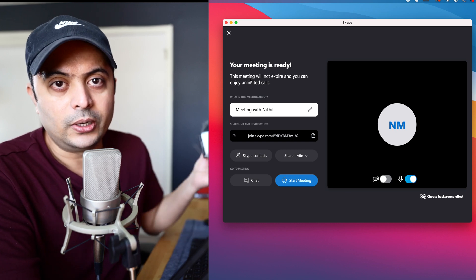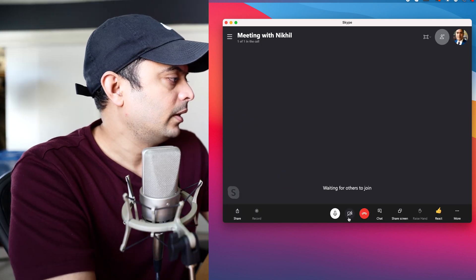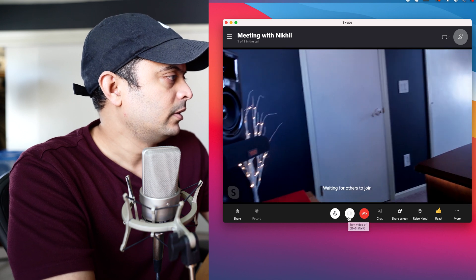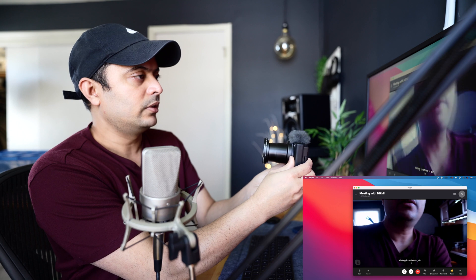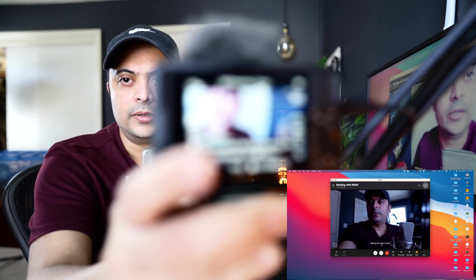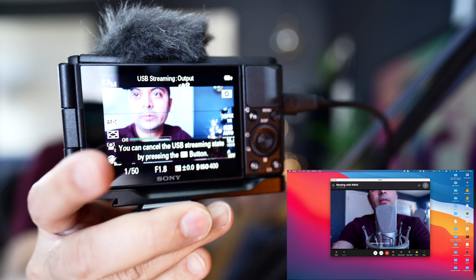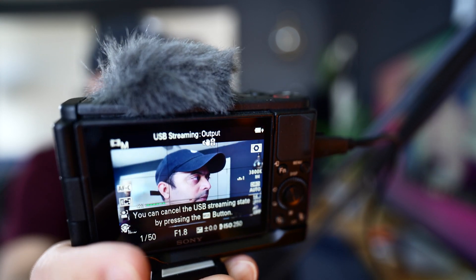Let me go to Skype. If I click on 'Meet Now' I can show you how the camera looks — I'll start a meeting. At the bottom of Skype, if you click on the video, you can see it's taking input from the ZV1 camera. Let me turn it around — there you have it. Whatever the camera is seeing is what appears on the screen.